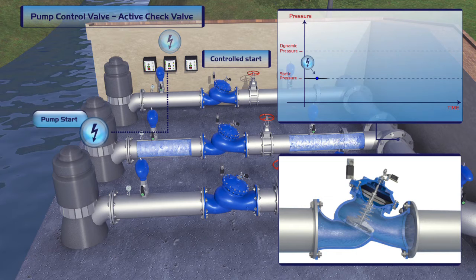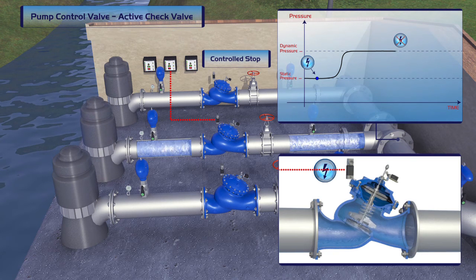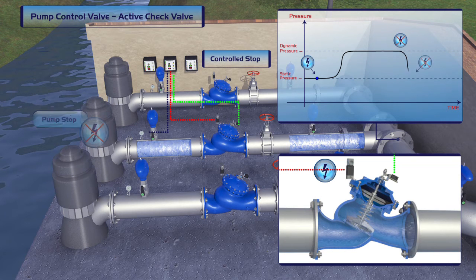At pump start-up, the controller ensures that first the pump is activated and then the valve is opened. During shut-off, the controller first closes the valve and then shuts off the pump. The result is a gradual and smooth start-up and shut-off with no pipeline vibrations.